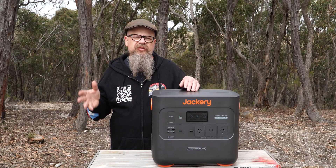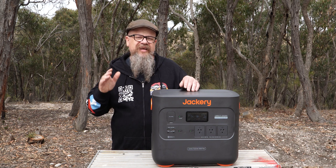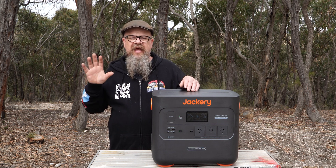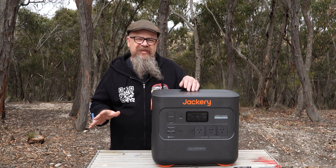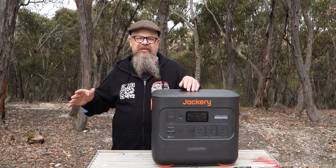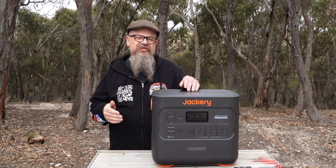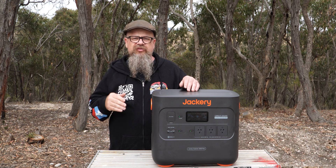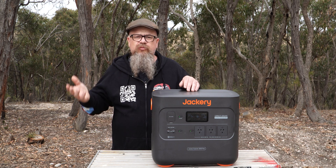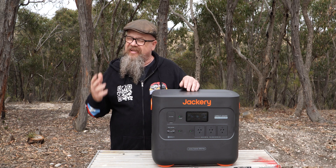The AC output is absolutely fantastic — it supports that full 3,000 watts of load without cutting back the voltage like the X-Boost on some other brands. The USB is again absolutely fantastic and will cover anything you need: laptops, phones, iPhones, Androids. The DC, however, cuts back voltage to around 11.8 volts under the full 10 amps. So if you're using a resistive load, something like a Travel Buddy or a 12-volt oven, you're going to get reduced performance, and that's a bloody shame.